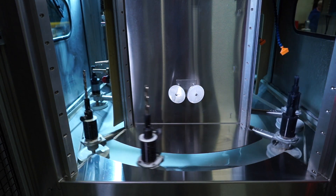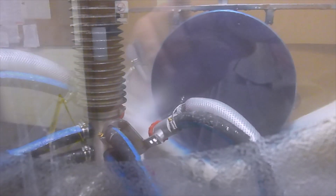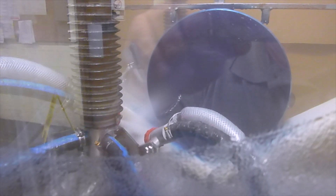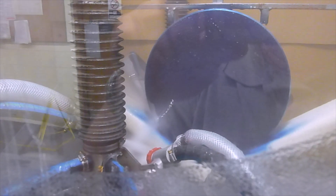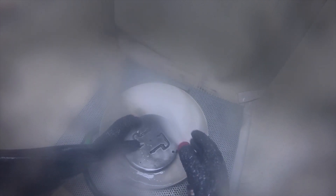It can be used on carbide tooling of all types, and removes surface contamination left by grinding, honing and brushing operations, as well as edge refinement prior to coating.